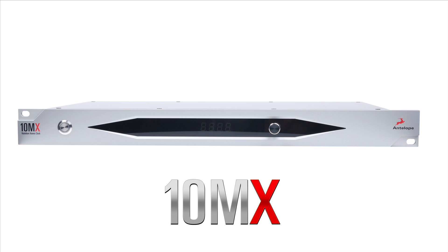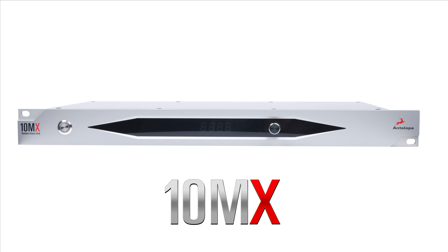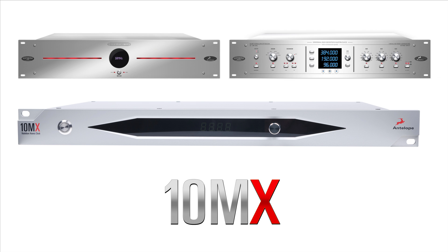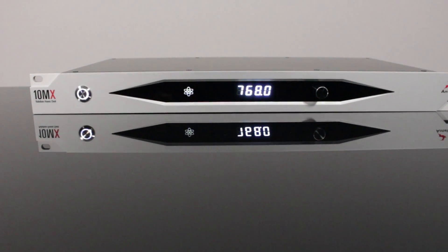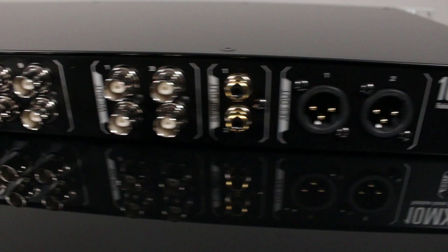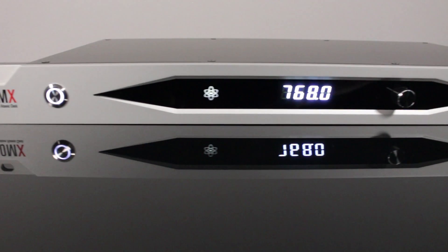Antelope Audio's 10MX is the new flagship of the Isochrone clock family, bringing together the best of Antelope's legendary 10M atomic clock and powerful Trinity master clock inside an elegantly engineered one-space rack solution. A redesigned rubidium oscillator provides unparalleled precision and jitter management, resulting in the highest quality audio clocking ever achieved.